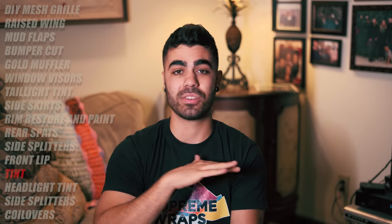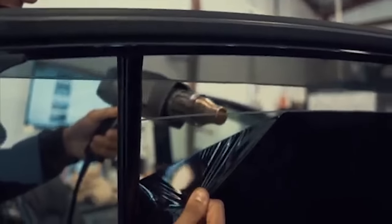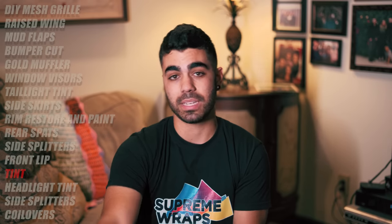This is when I met Supreme Wraps at a meet and started going to their shop. The first thing I needed done was the tint — I had tried to tint my own car way back and it did not come out looking good. So I met Senpai at the shop and he took care of my car. They do a great job. Make sure you go to Supreme Wraps if you're in the area for tints, wraps, or headlights. They also tinted my headlights, which is next.